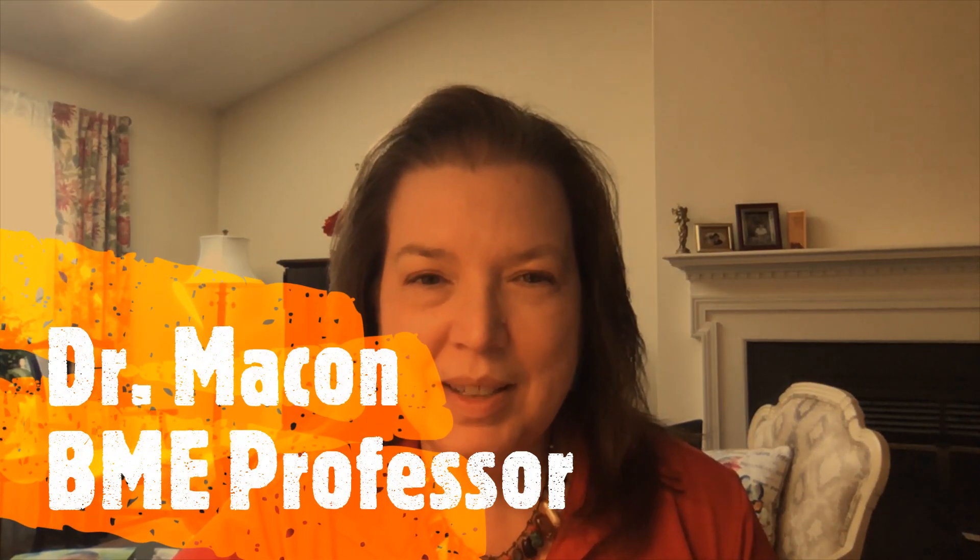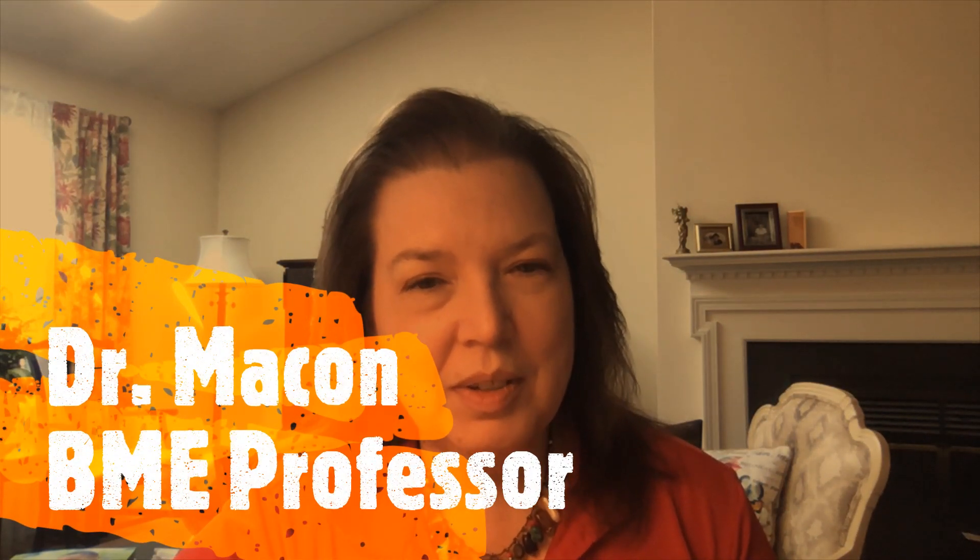Hi, my name is Gabby Rozovsky, and I am class of 2023. Hi, I'm Natalie Makin. I am an assistant professor in biomedical engineering.